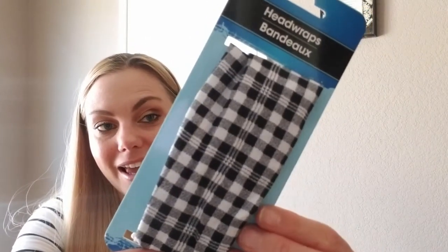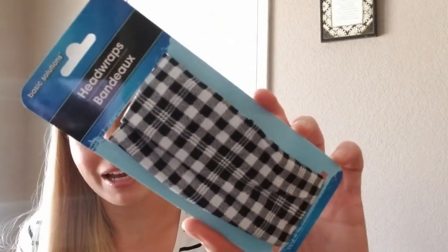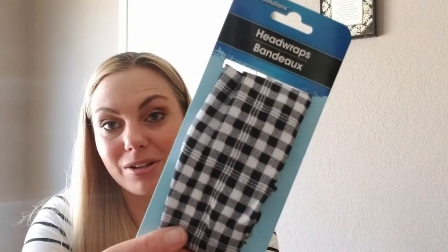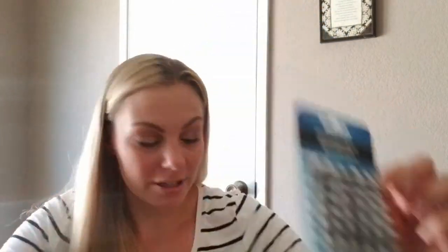I also got this headband. The reason it's in this haul is because the black and white buffalo check is so fall. I don't know if I'm going to be wearing this in my hair or using it for a DIY, but I thought why not. Headbands are coming back, I suppose. This is a Green Briar product and it is in with all the hair accessories.